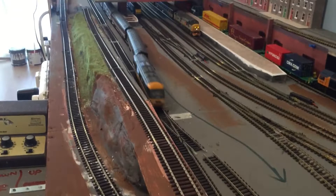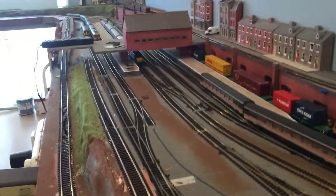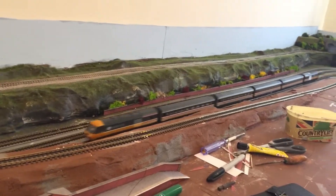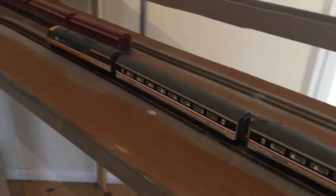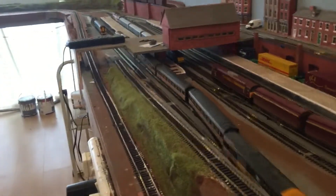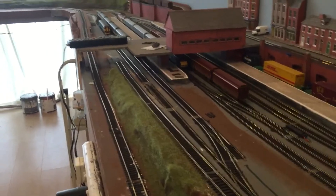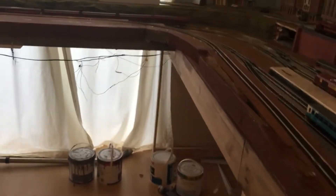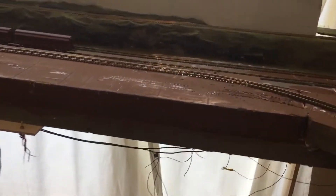I got this HST from a chap off YouTube — Mark Oylund, his channel is Siddling the Match Engage. We've been talking for some time, and I mentioned in one of the previous videos I was looking for a cheap HST. There was one in his local shop — 40 quid — so I said yeah. He was working over this way, so I met him this morning and he passed it over to me. So thank you Mark — a lovely runner.